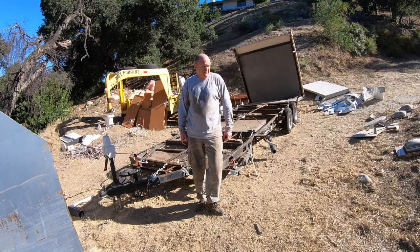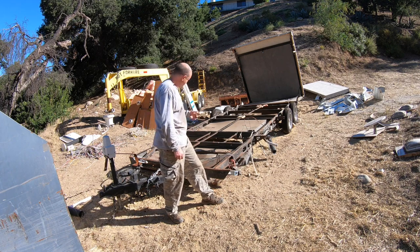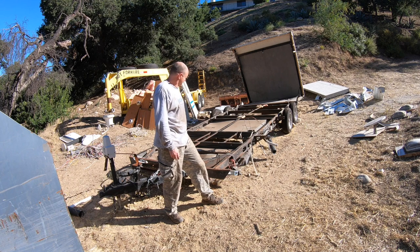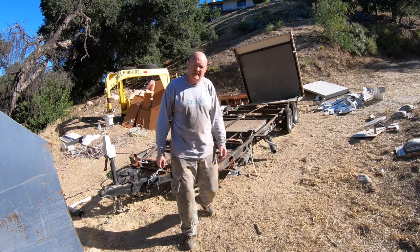This is what the trailer looks like stripped. We got most of the deck off — still got to pull the tanks — but it took us about eight hours. We basically stripped that whole thing. Let me show you what we got in the dumpster.